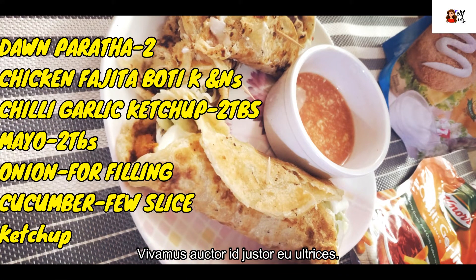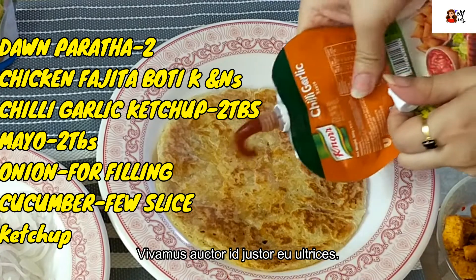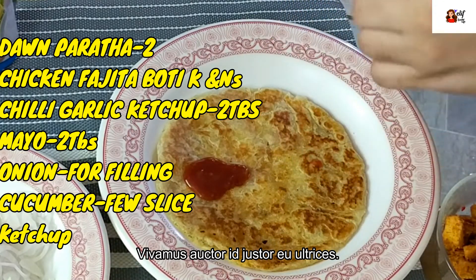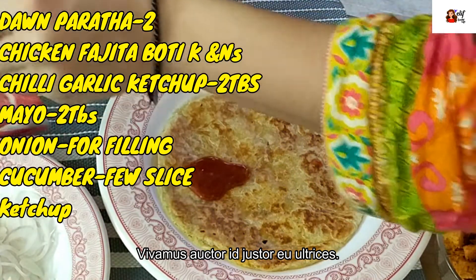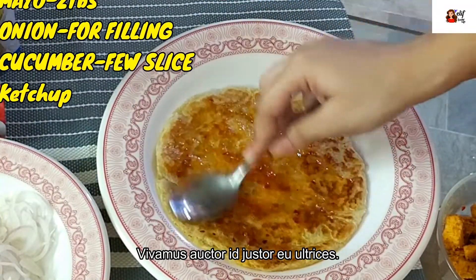It's up to you — you can have the simple paratha. For shortness of time you can use ready-made paratha. You will also need chili garlic ketchup two tablespoons, mayo two tablespoons, onion for filling, a few cucumber slices, and ketchup one teaspoon.